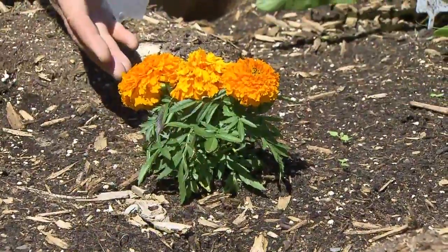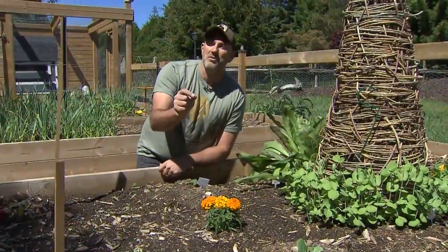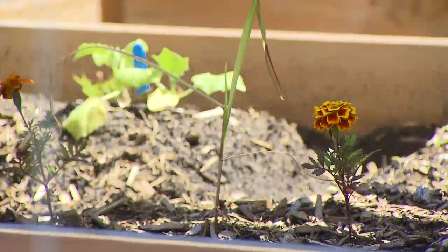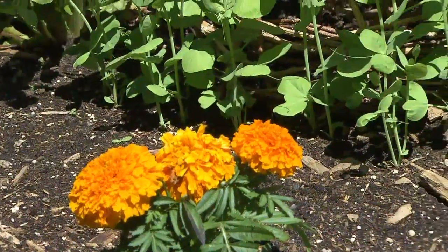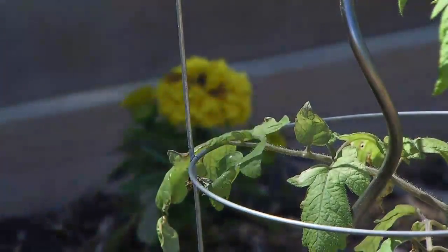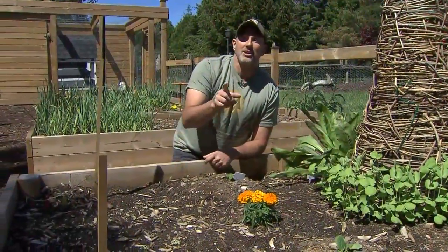Speaking of vintage, this is the vintage flower that my grandmother used to use in her garden. There was a really specific reason she did that — they smell terrible. If you put marigolds in your garden near things that bugs like to eat, like peas or lettuce, the bugs will actually avoid that area because they only get the odour from the marigold and they think, nothing good here to eat.